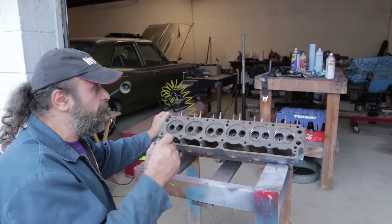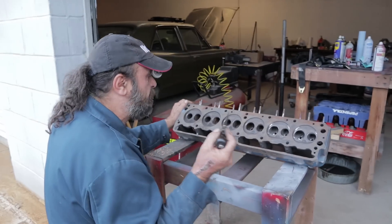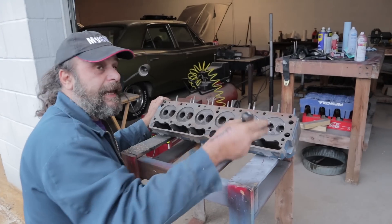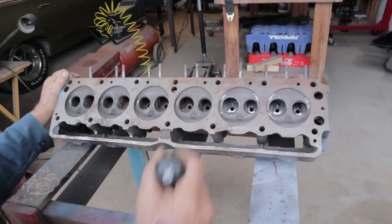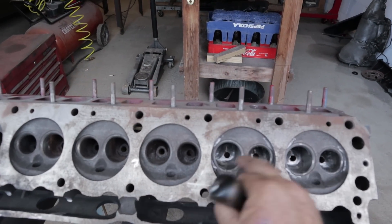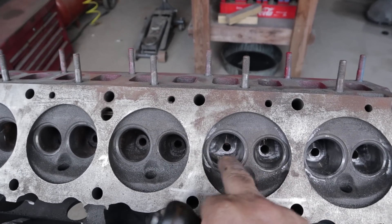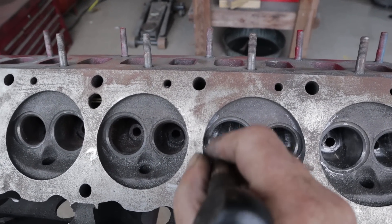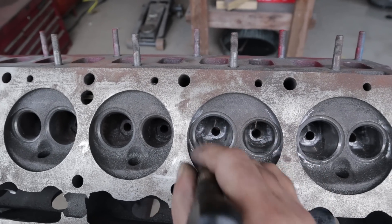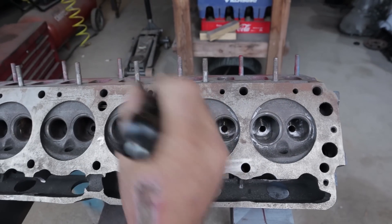These older heads — not much thought was given to high RPM flow. They just wanted something to get down the road, so they weren't precise when they laid out the cores and did the pour. On some heads it shows more than others, and that's what we have here. Ideally you'd want a stack of cylinder heads to find the best casting to work with, but this is what we've got. The main goal with this aspect of porting is to get the area under the seat to flow and blend as well as possible into the runner itself — and we haven't touched the runners yet.